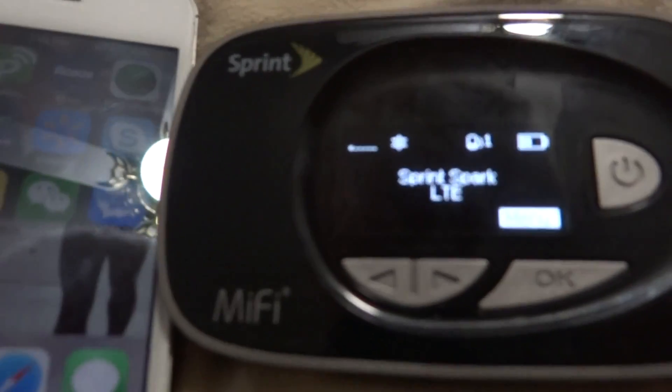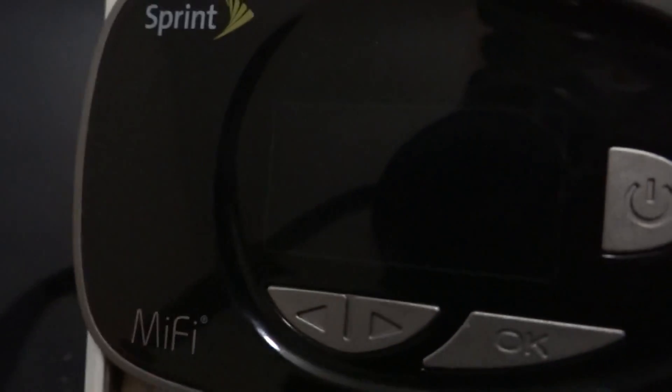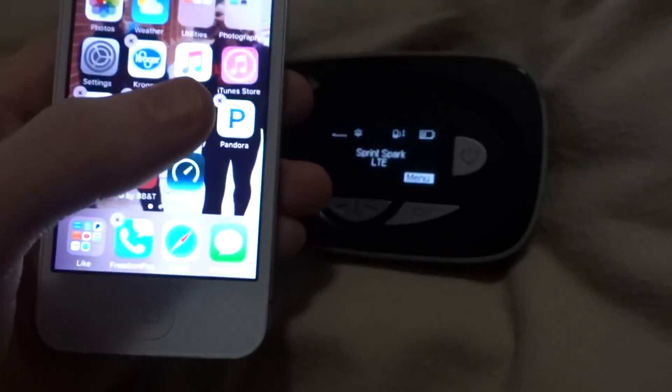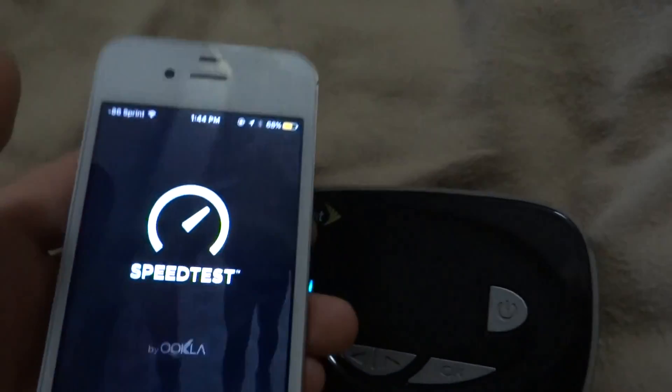If you guys know what a Wi-Fi hotspot is — this is Spark. So first we are going to run a speed test. I wish this thing keeps focus. I don't want to keep trying to focus and type my password in. Let me find the speed test app. Still connected to the Wi-Fi, still connected to this device.